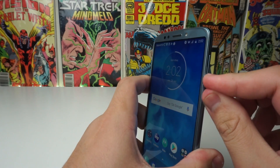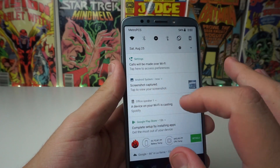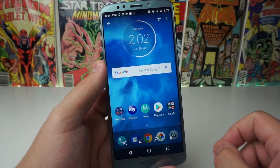3, 2, 1 — press. And as you guys see, it took a screenshot right there. If you slide down to the drop-down bar, it's going to show screenshot captured. You can actually click on that, and from there you can go ahead and delete it, share it, or actually edit the photo.